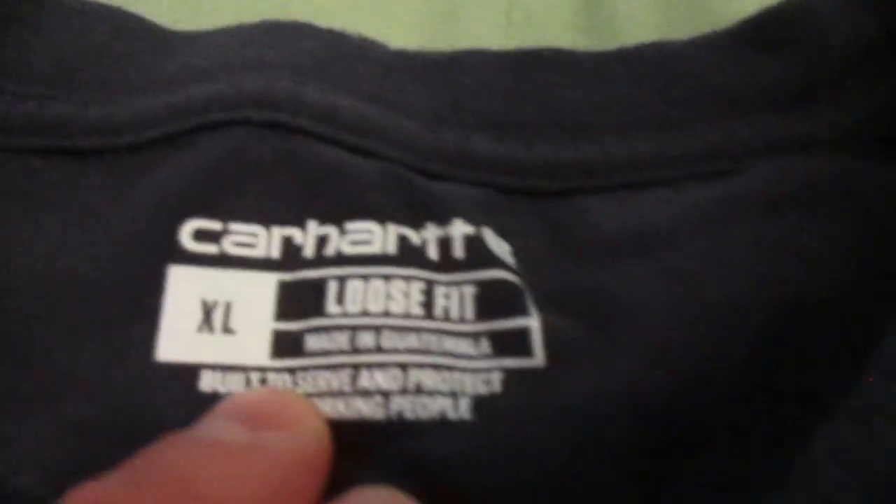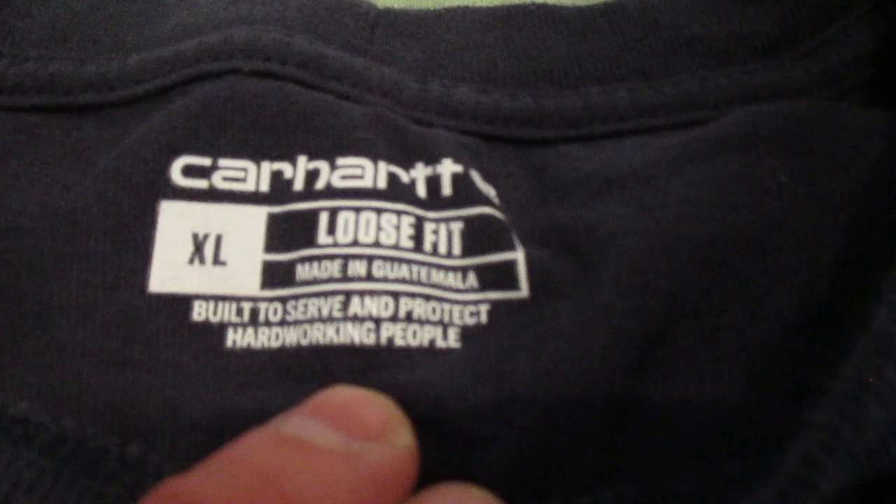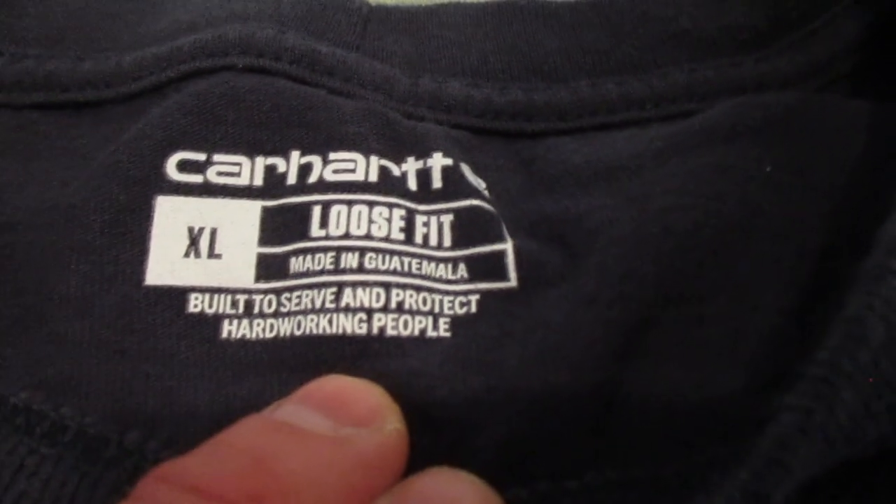Extra large, loose fit, built to serve and protect hardworking people. The material is fairly thick, and this is 100% cotton.